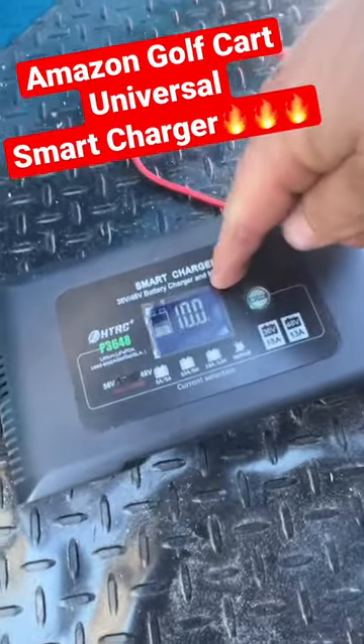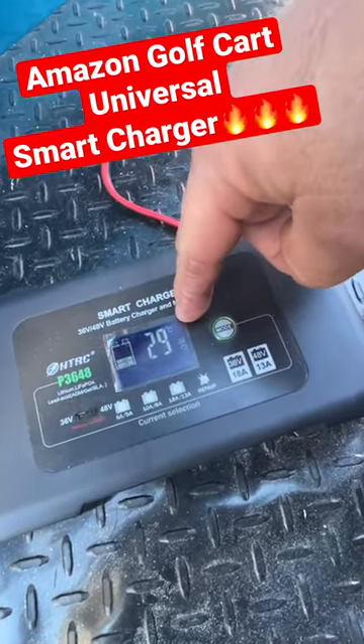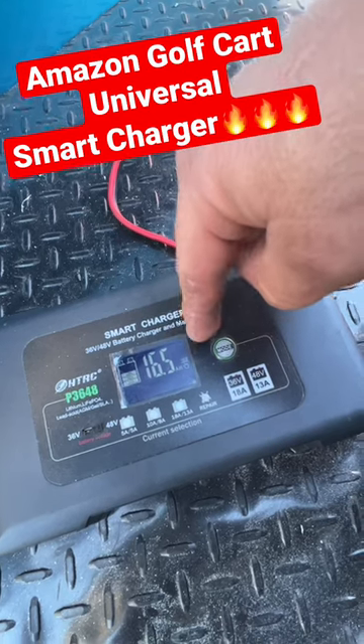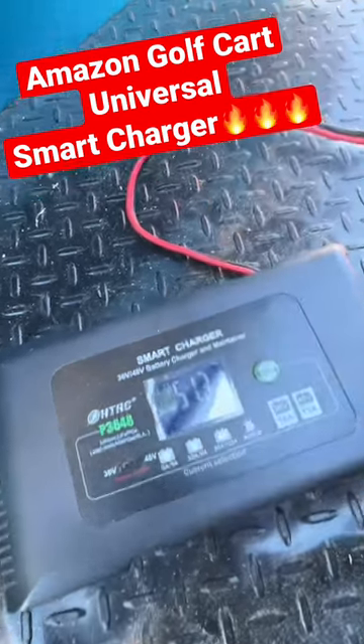Number one, it has an LCD screen, so it tells you what's going on with it while it's working. It tells us the temperature in Celsius, it's charging at 51.4 volts, charging at 10 amps right now, and it's giving you a capacity level of the batteries.